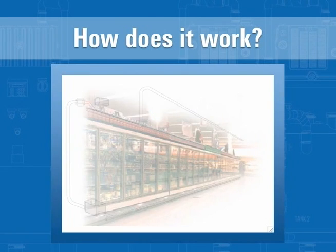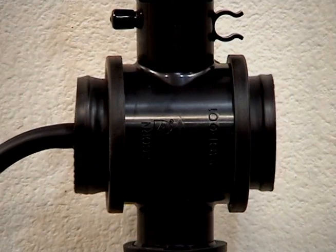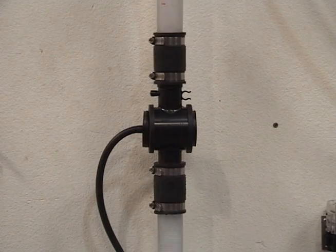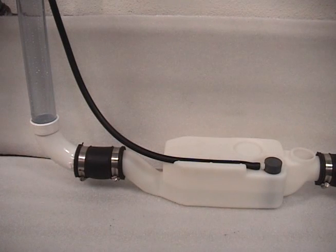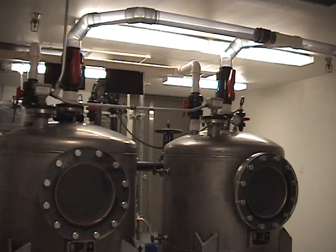A vacuum plumbing system uses an ingenious combination of differential pressure and gravity to deliver waste. When the extraction valve is opened, either by manual activation using a flush button or automatically via the accumulator, atmospheric pressure pushes the waste into the piping network toward the vacuum control center, where it is stored until a sufficient amount is accumulated for efficient discharge to the sewer main.